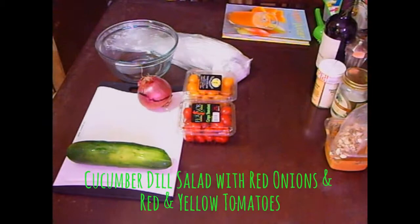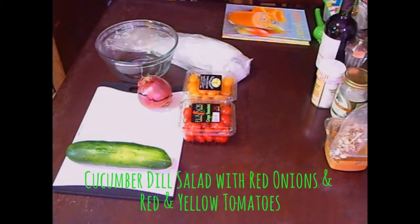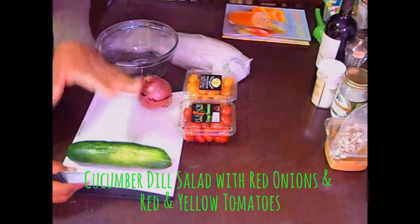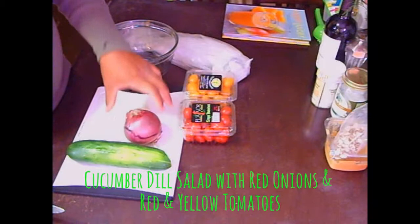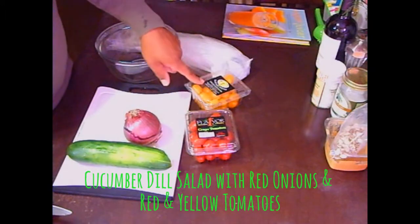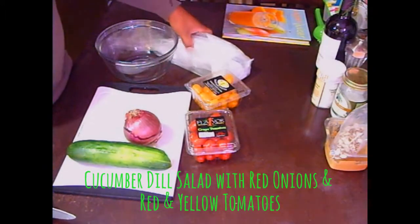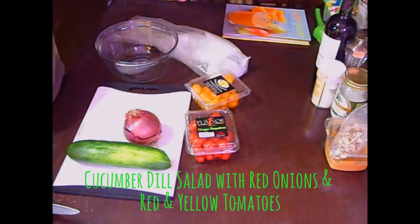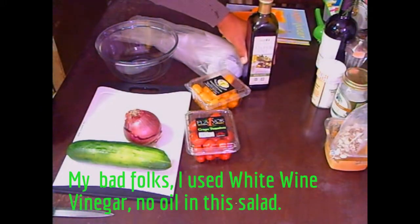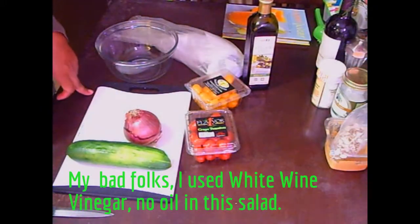Hello folks, welcome to Yardi Belli's kitchen. Today I'm going to be doing a very simple dish — a cucumber dill salad. I have here one cucumber, a red onion, two different kinds of grape tomatoes — the red one and the golden one — some dill, and I'm going to bring it all together with some olive oil, a little bit of salt, pepper, and spices. Join me in the kitchen as we make a very simple cucumber salad.